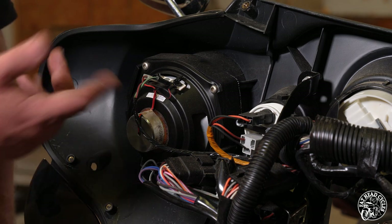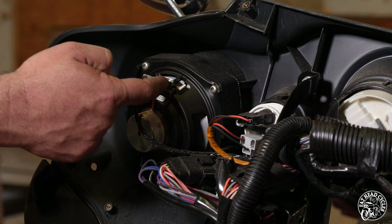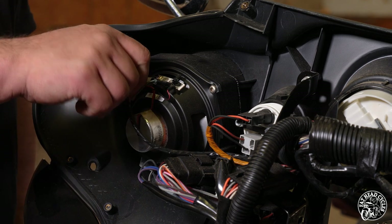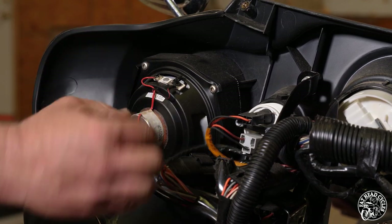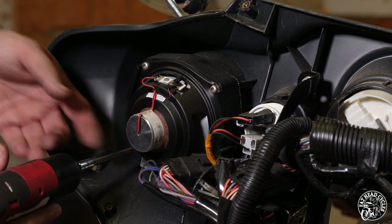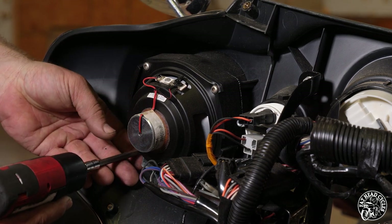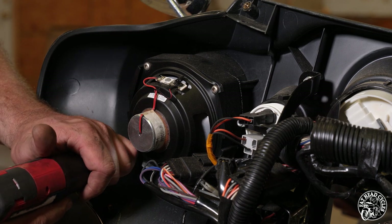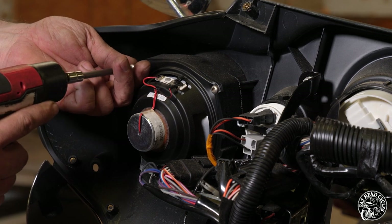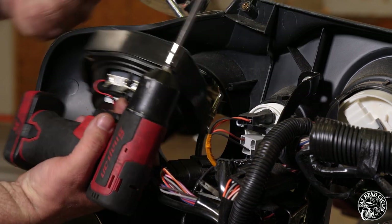Now we want to take the speakers out. Make sure to pay particular attention to the wire color and the terminal color — which one is positive, which one is negative. It's labeled on the circuit board. On this bike, the white connector is positive and the black connector is negative. We're going to sit those wires out of the way. We're going to take a T25 Torx bit — for the sake of YouTube I'm going to use it on a power drill, but you can use a hand screwdriver yourself. Remove the entire speaker.